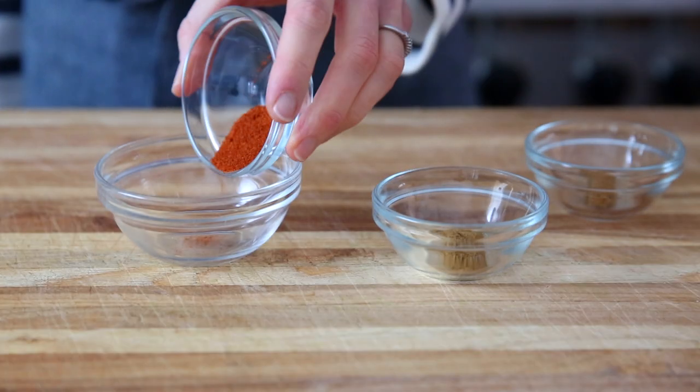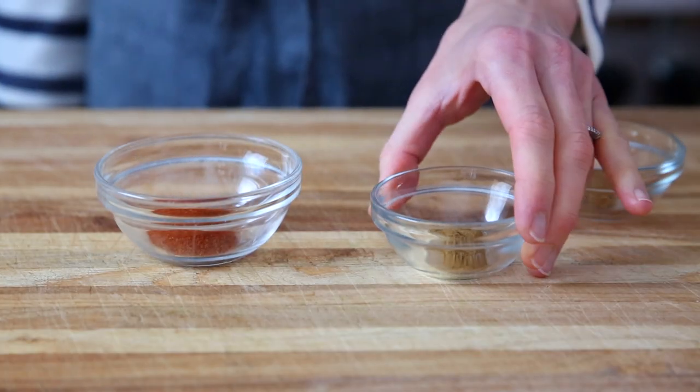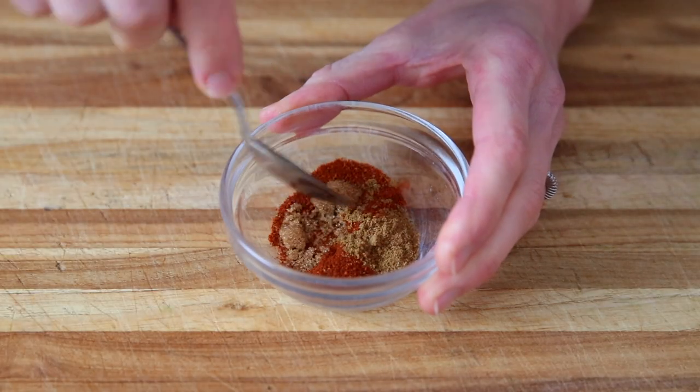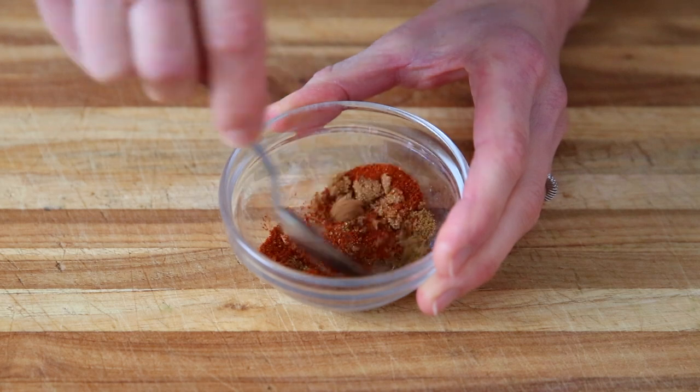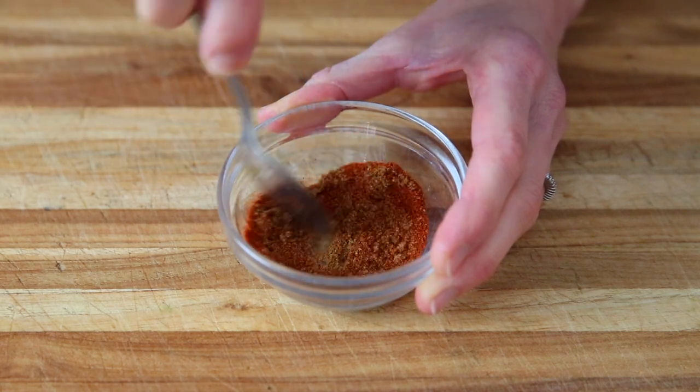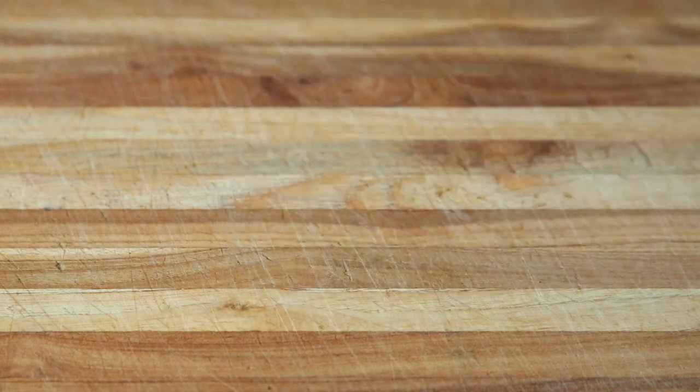We're going to start by making an easy spice rub for the salmon. I have chili powder, ground cumin, and a touch of brown sugar. The spice rub is optional, but it gives the salmon an incredible flavor. You can also mix it up — maybe try swapping out the chili powder for curry powder.